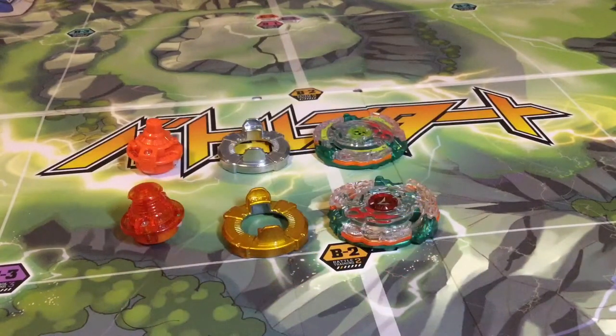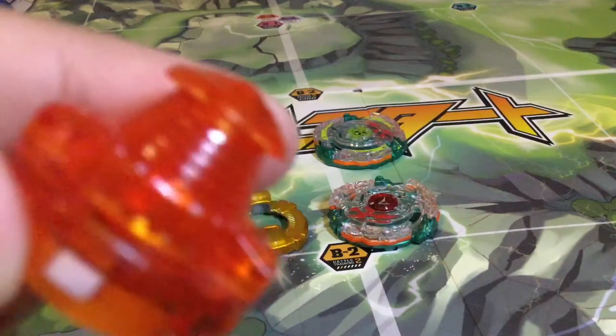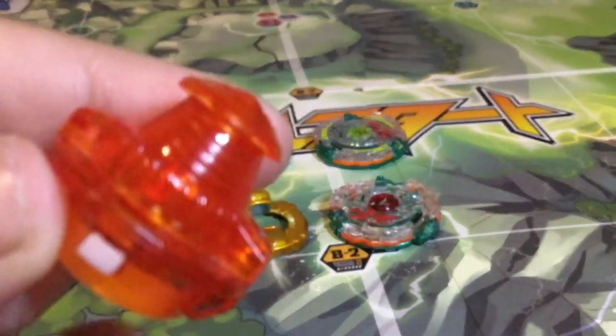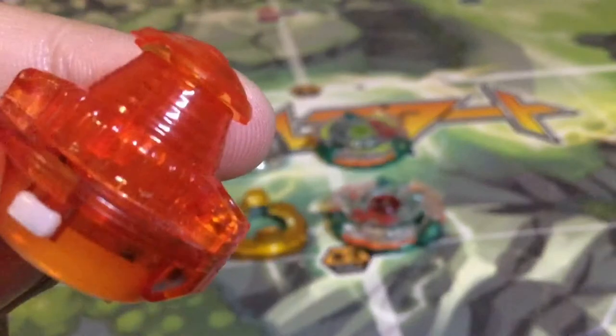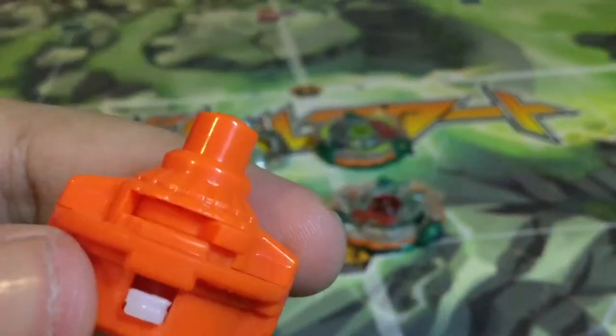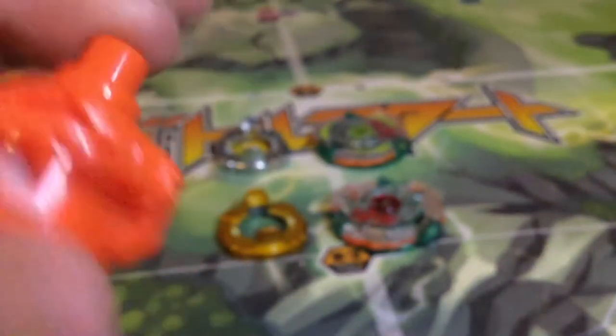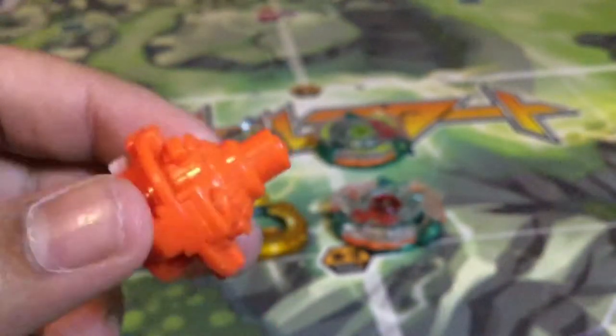Now we're going to be looking at the main star of this two-pack: Hazard Kerbeus K4. I'm going to be comparing this to the TT Gun of War Guardian Kerbeus. Guardian Kerbeus comes with the Revolve Driver, and Revolve used to be a very good high-tier stamina-type tip, but now it's not really that good. Hazard Kerbeus comes with Survive-S for some reason — Hasbro made Eternal-S, and Eternal-S is basically like Revolve in a lot of aspects. I don't know why they couldn't just make a Revolve-S, especially since they did make an Eternal-S.